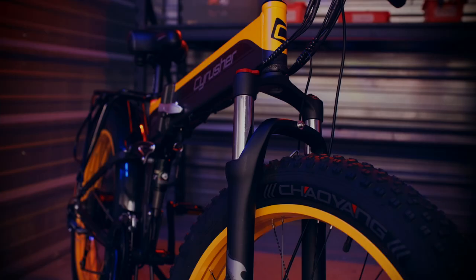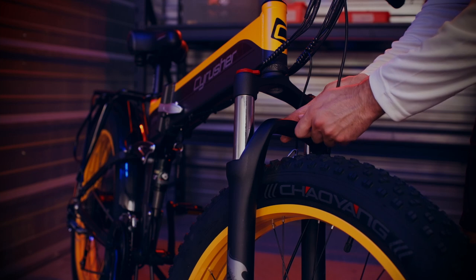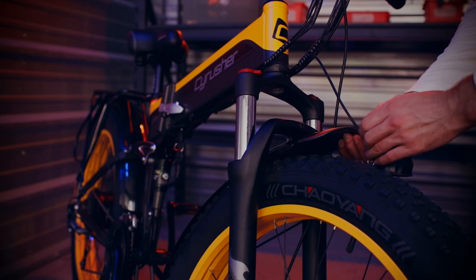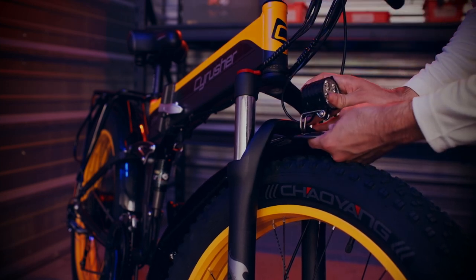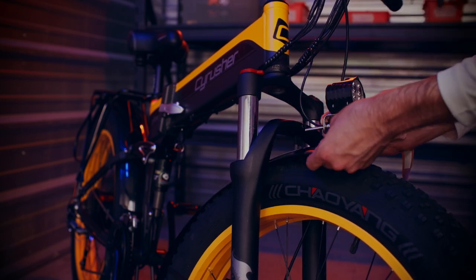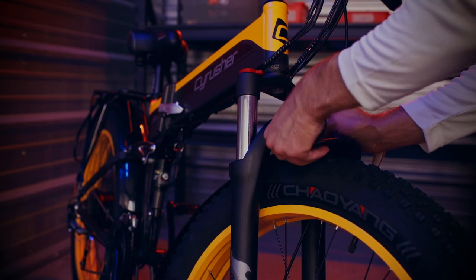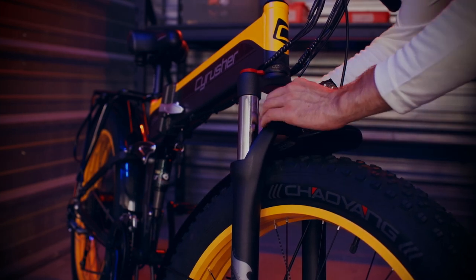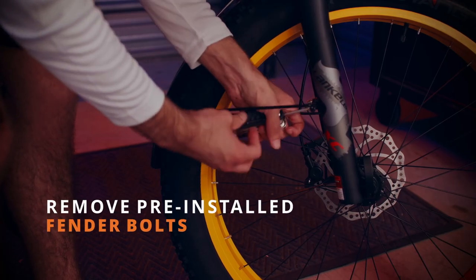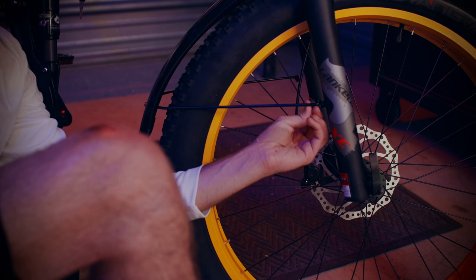Next, we'll install the front light and front fender. First, remove the bolt that is pre-installed on the front forks. Use that to attach the front light and front fender. You can start by hand tightening and finish it off with the provided multi-tool. Next, we'll remove the pre-installed bolts from the fender bosses. Then we'll attach the fender support rods to the fender bosses.